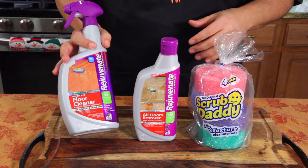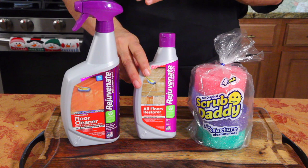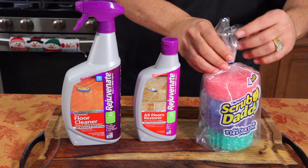It's called Rejuvenate, and they claim to be amazing. I've heard it's good — it's supposed to make your floors new again. So this is the cleaner, and then this restores the floor — puts like a wax coating or something to protect the floor. We're going to try both of these. If it doesn't clean, I ain't using this and I'm taking the whole thing back.